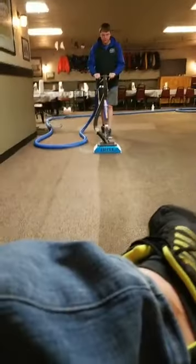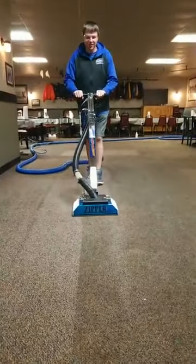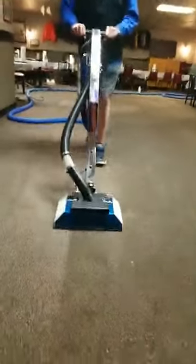What do we got, what do we got? What's up cleaning geeks, how's it going? Brady — wonderful, wonderful.